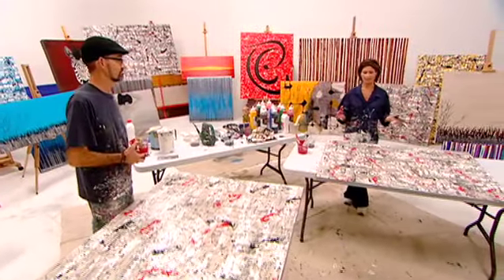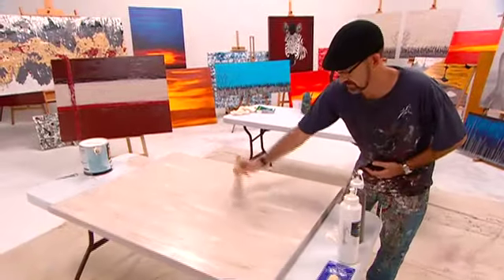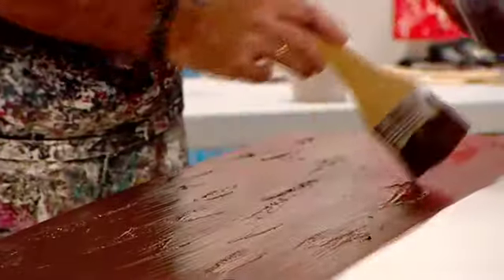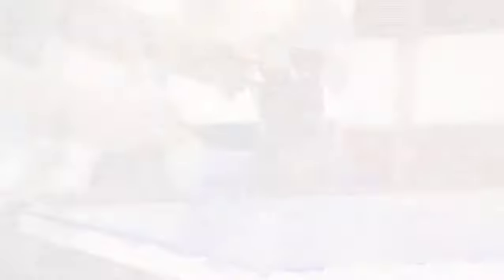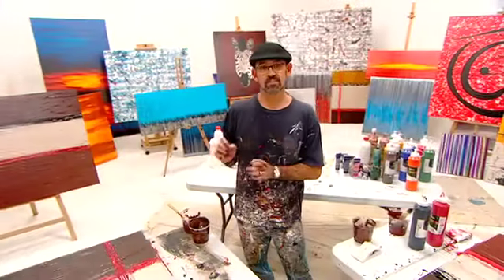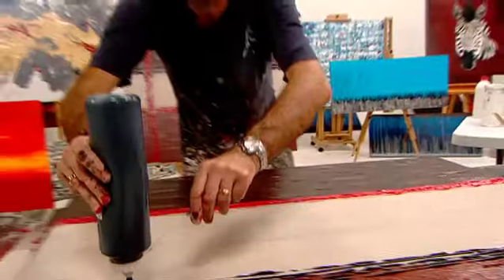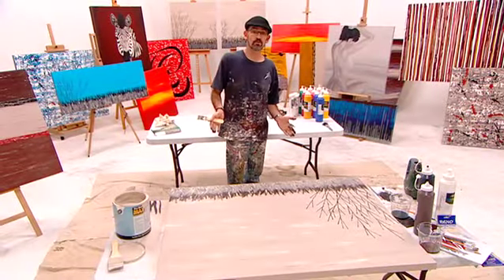When I first started I would have thought there's no way I could do that. It's good fun getting dirty — as you can see, I love it. You can use this technique to create whatever artwork you want. You've got an artwork ready to go onto the wall.